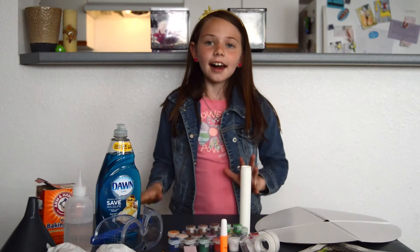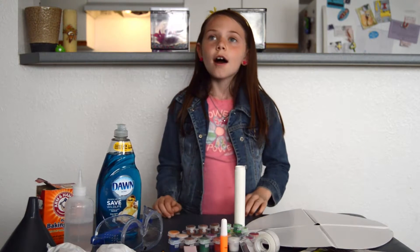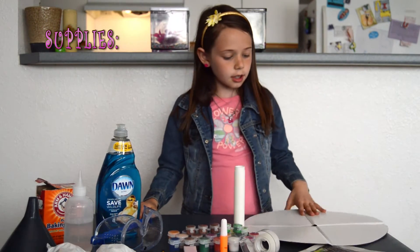My Brothers and Me TV presents Ask Alex. Welcome back to Ask Alex! Today we are going to be making a volcano, requested by Jennifer AG. Hi Jennifer! So what you'll be needing is...